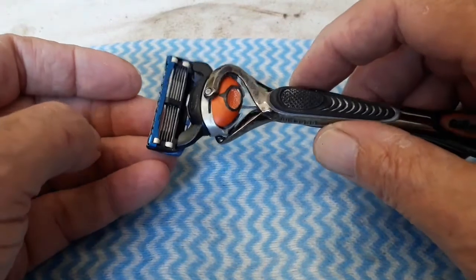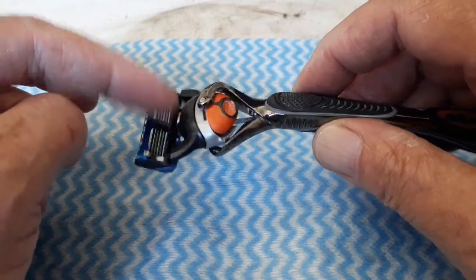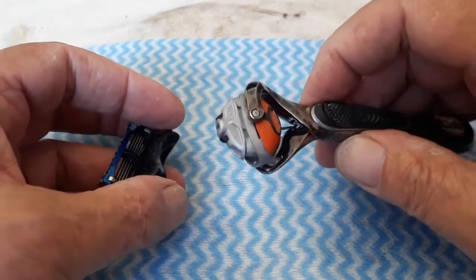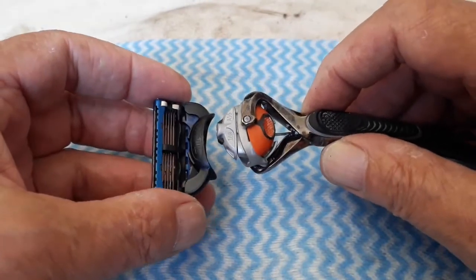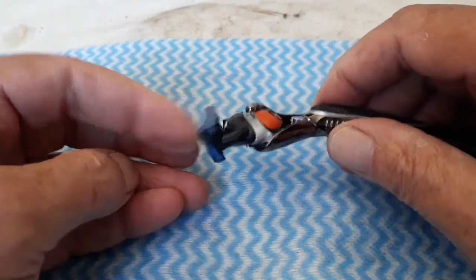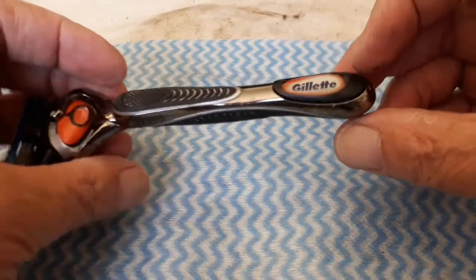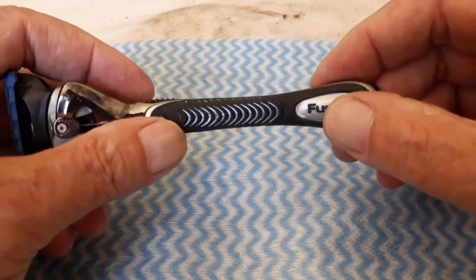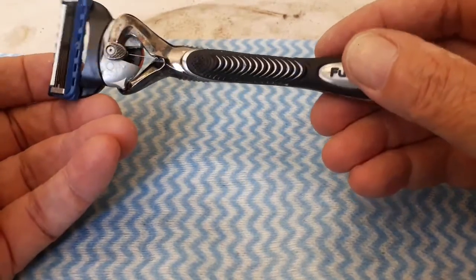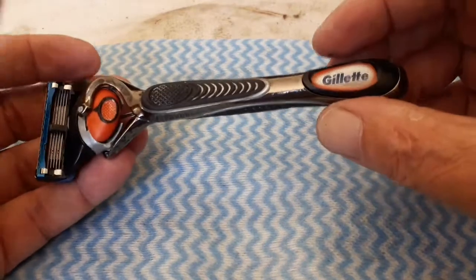I just want to show you the sequence of how the stuff works, and especially that the silver part — this is the tricky part — you just need to apply a lot of pressure to get it in, and then it works. So don't throw it away, it can still be put together. I'm just going to glue this and it is fine again. Thank you very much for watching, I'll see you on the next one, bye bye.